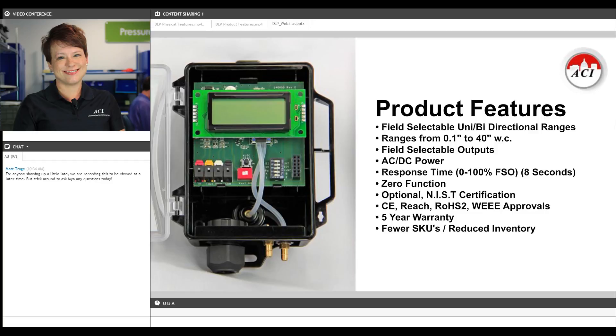It does have a zero function feature. It is CE marked, ROHS compliant, WE compliant, and REACH compliant. It comes with our five year warranty. And you'll notice a little further on when I show you the ordering grid that it's very easy to get everything that you want in a very small amount of SKUs.